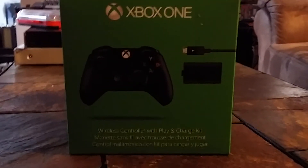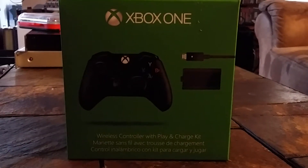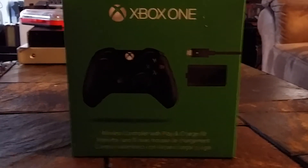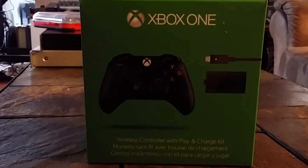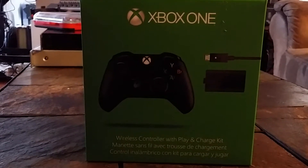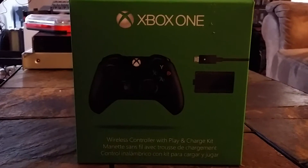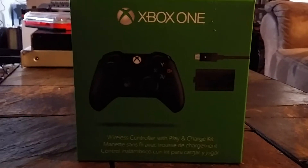I knew they were going to make the Play and Charge kit, which is $25 more than the controller, but he said they make this kit now which comes with both. So let me tell you guys — if you do the math, a controller plus the Play and Charge will run you about $85. This one right here is $74.99, so it's a lot better to go this route if you want rechargeable batteries.